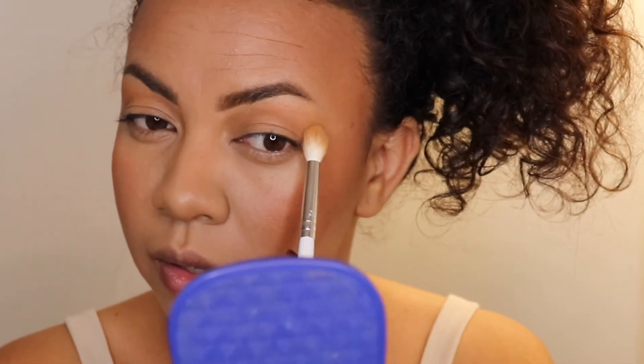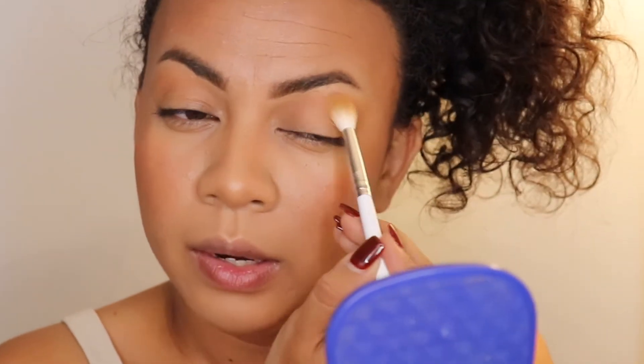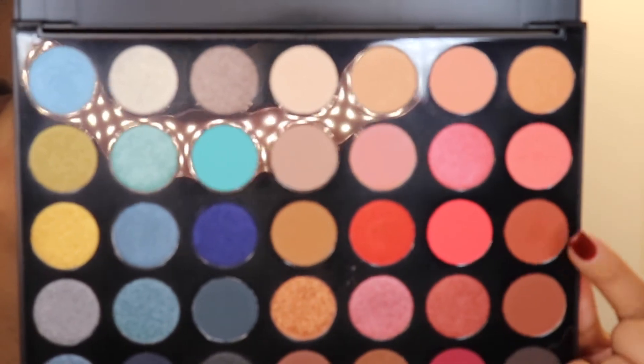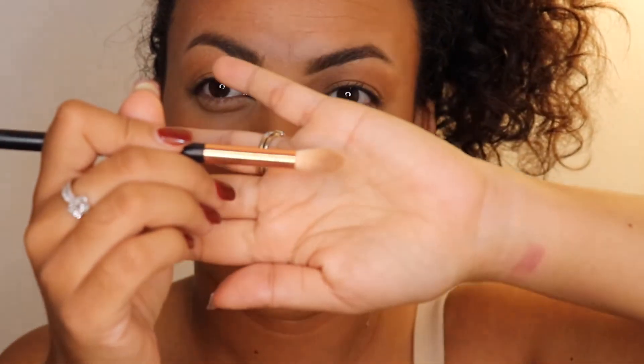Take your time to blend because once again this is for a picture, so you want to make sure everything looks good. Don't press too hard — see my hand is all the way in the middle, that's how I'm able to blend it nicely and not apply too much product. For the crease color, I'm going to use a little bit of a pointed brush — this is from Makeup Revolution, but any pointed blending brush is fine — to give you that precision.